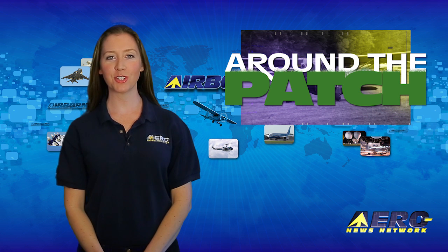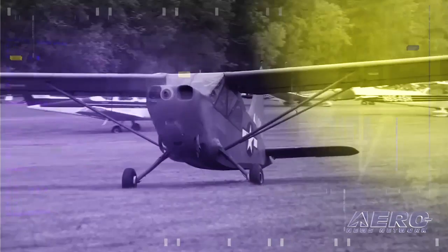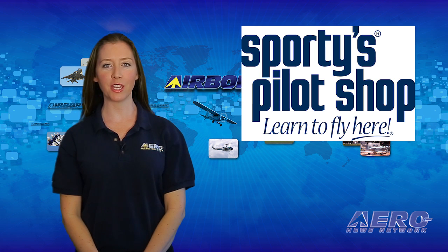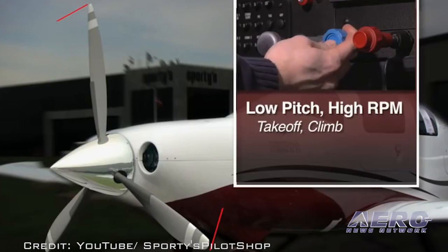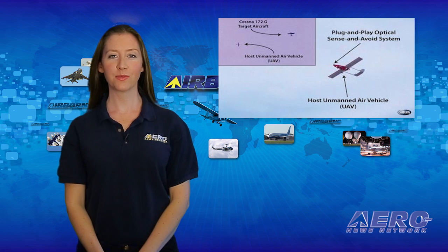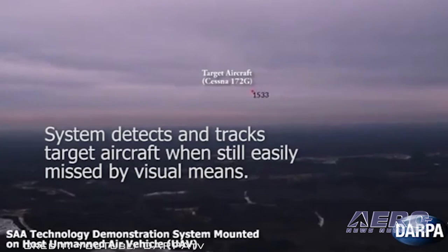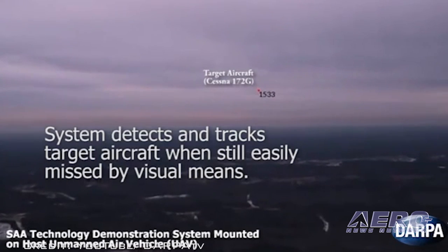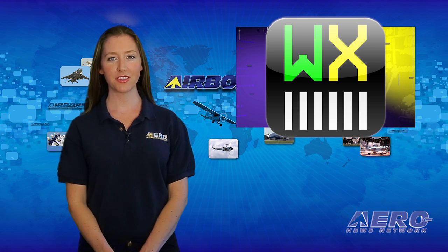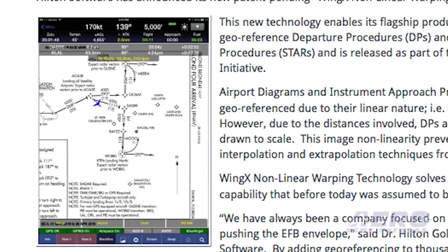Welcome back. With so much news coming out of the aviation industry, we're summarizing some other interesting stories in a brief segment we call Around the Patch. Sporty's has once again improved its award-winning Learning to Fly course with dozens of additions — all new HD video segments were added for nearly 20 learning topics covering everything from ground operations to flight maneuvers. In a research project, systems are being tested that will automatically prevent planes from colliding in flight. During testing, an actual UAV in flight used technology to detect, track, and avoid a Cessna 172, and the system can also provide warnings and commands for action. Hilton Software has announced its new Wing X nonlinear warping technology, which enables Wing X Pro 7 to geo-reference departure procedures and standard terminal arrival procedures, released as part of the Wing X Ingenuity Initiative.